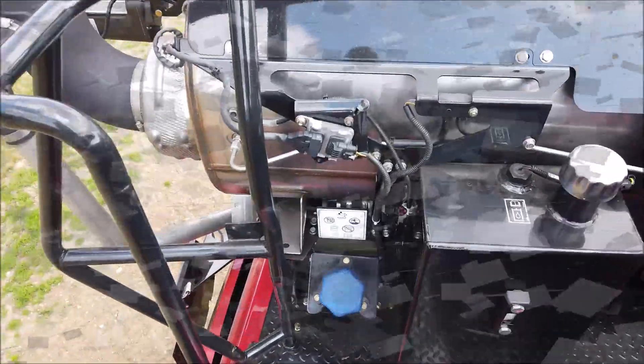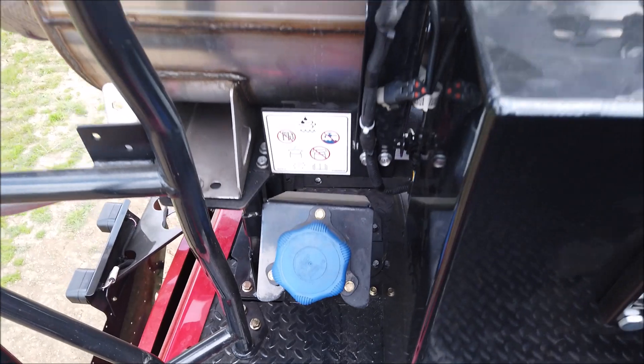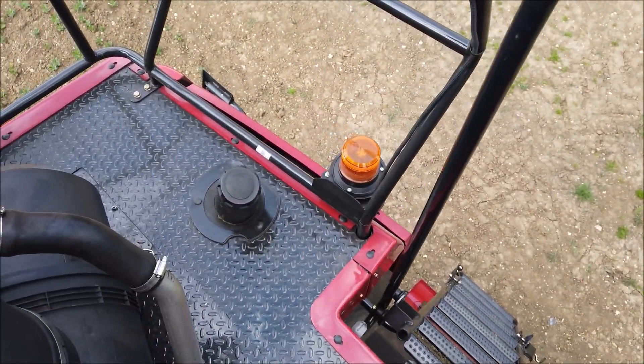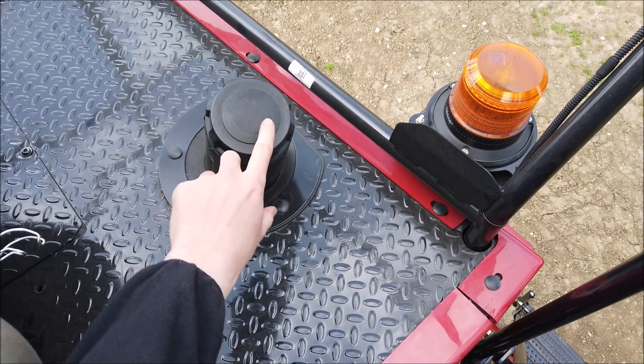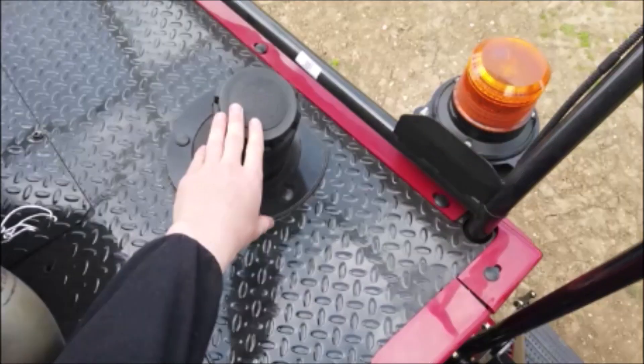Close to the floor of the platform, you will find the DEF AdBlue filler neck and the fuel tank filler neck. Always ensure that the necks, caps and surrounds are thoroughly cleaned before filling. Use the correct filler nozzle, especially on the AdBlue tank, and do not get the two confused — this could lead to a very expensive repair. Please note that there are two fuel tanks on the 9250; fill the right-hand tank, or main tank, first.